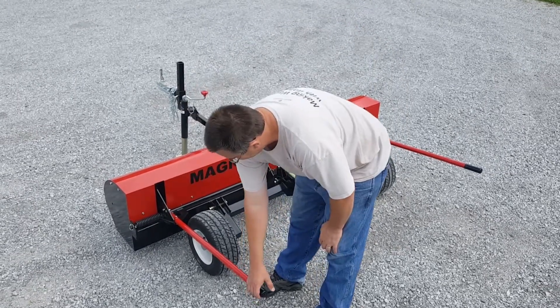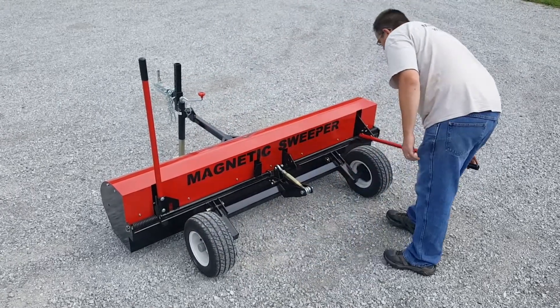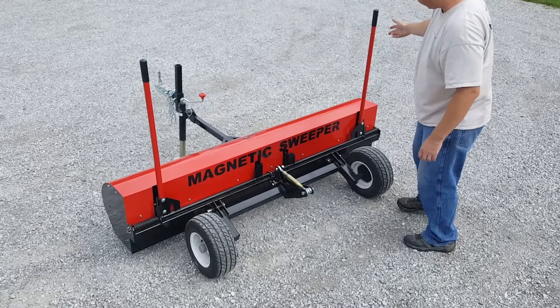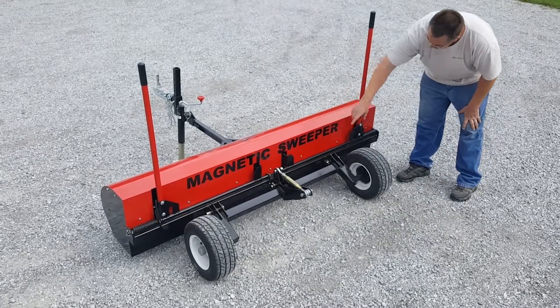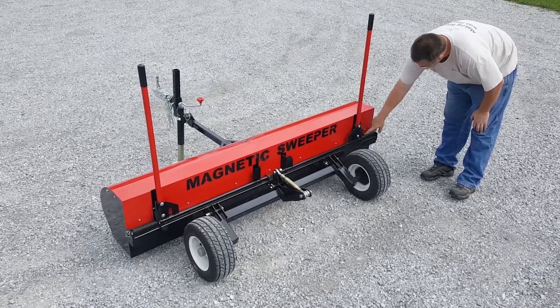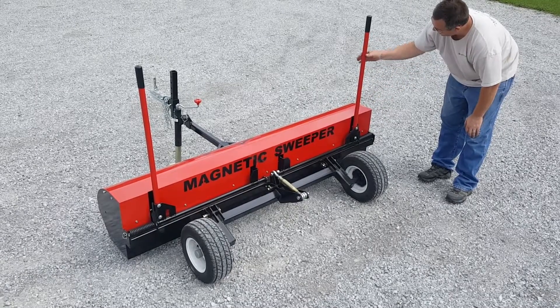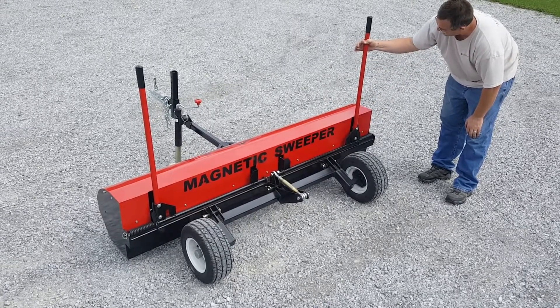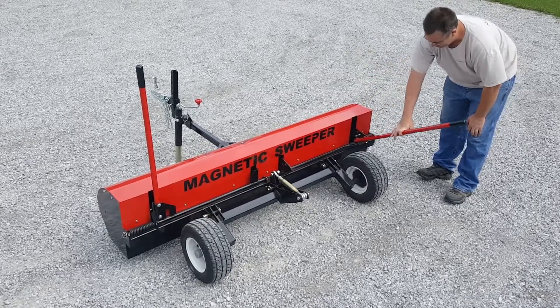To go back into sweeping position, you just pull these handles down. You'll notice that this moves very easily. The magnets inside here — there are two of them, and each magnet weighs 185 pounds. The clean-off is assisted with a spring on each side, and also the weight of the handle itself — this is 1¼ inch solid steel — so the weight of the handle helps counterbalance the swinging of the magnet.